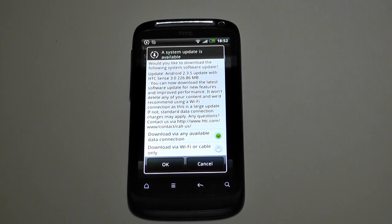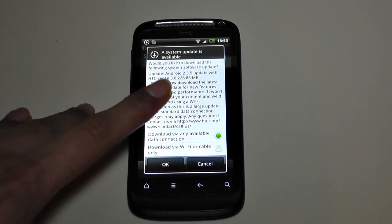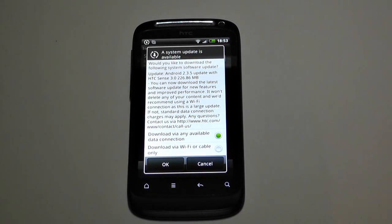Hi everyone, it's Eclatman12. As you can see, my HTC Desire S can now be upgraded to Android with Sense version 3.0. I'm very excited to do this update — let's see if it's got any glitches or if it works perfectly.